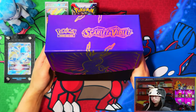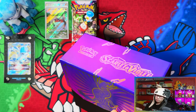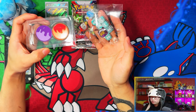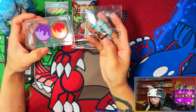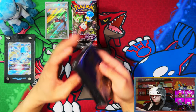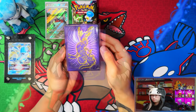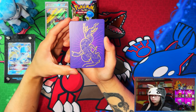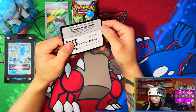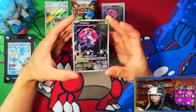Here is the inside look of the Praridon Elite Trainer Box. Now here's the Miraidon side — the condition markers and dice and damage counters, with the exception of the violet one being violet and gold. Here are the Miraidon sleeves, purple and gold, same frosted finish. Here are the Miraidon deck dividers, your code card, and the Miraidon promo card with the Pokemon Center stamp.